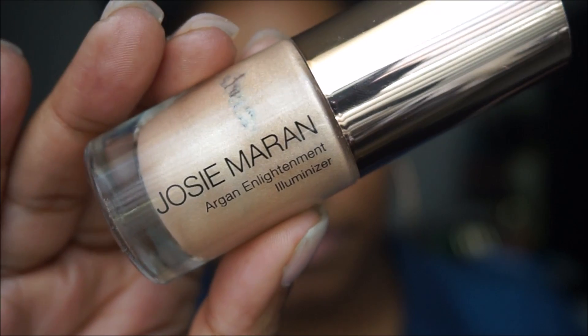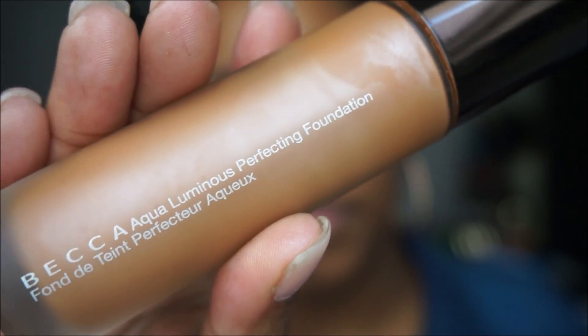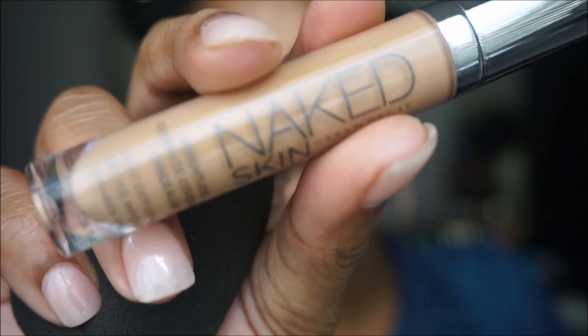I'm going to take the Josie Maran Argan Enlightenment Illuminizer and mix it with my Becca Aqua Luminous Perfecting Foundation. I'll spray a little touch of luminous mist on my face and apply the foundation and illuminizer together using my M439 brush from Morphe. It looks so flawless — the primer really does help.